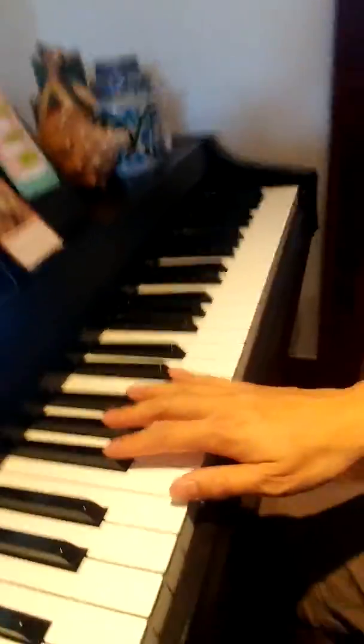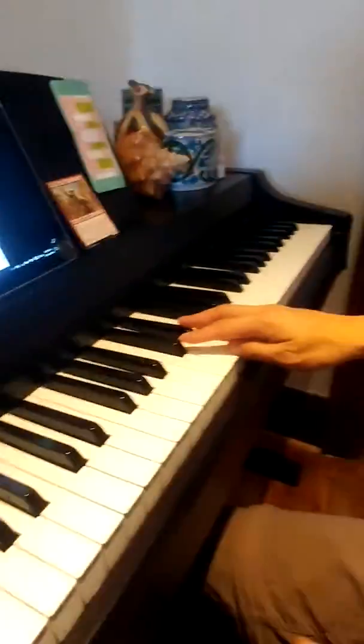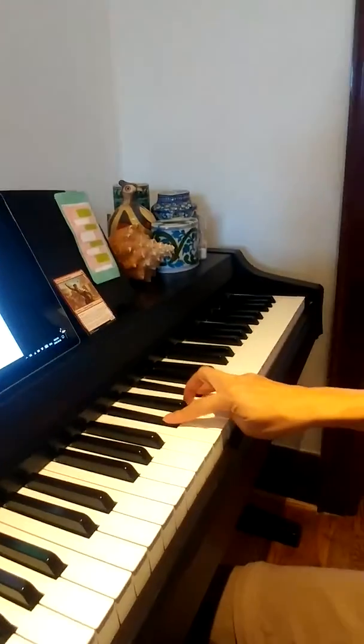Hi. So let's do the video. We're gonna start up twice, down twice, up twice, and then we're gonna do the chromatic scale from C sharp to F sharp, skipping E.